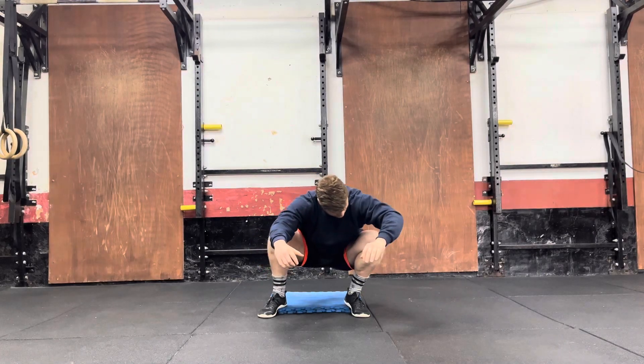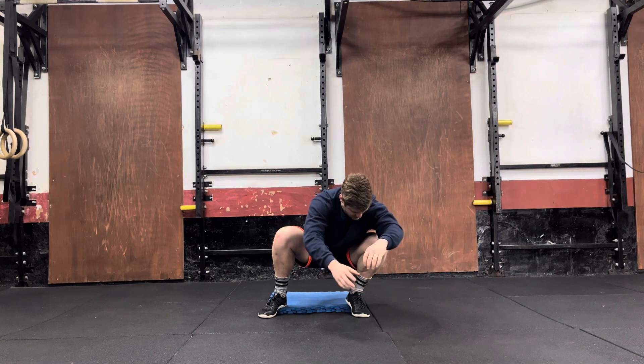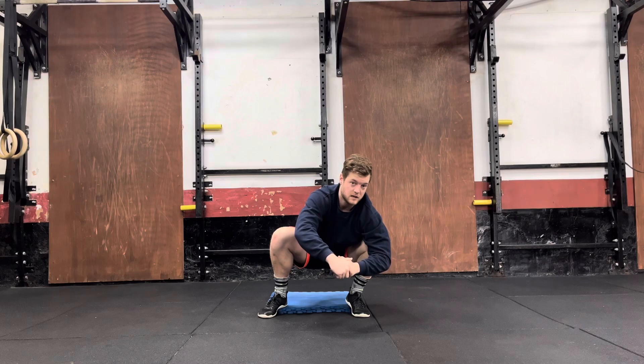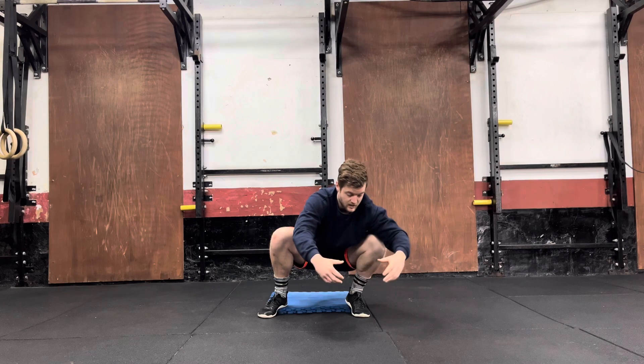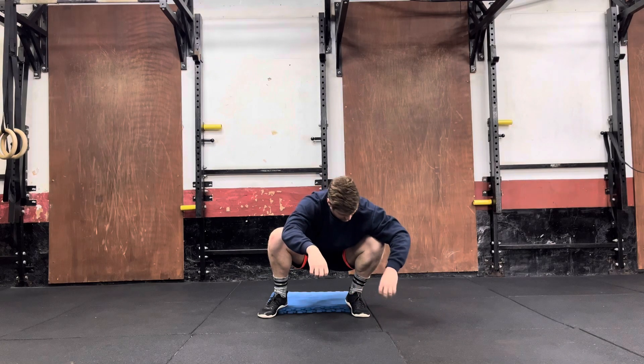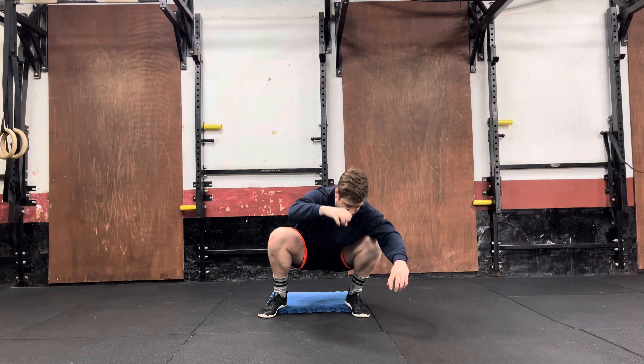You're then going to lean to one side, try and drive this knee over in front of your toes as much as you possibly can. You're going to hold that for a set period of time — for example, 30 seconds. And then you're going to try and grip the ground with that same foot that you're leaning towards. I'm going to grip the ground, almost like I'm trying to create a fist, but with my foot.